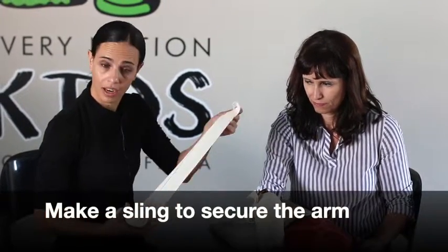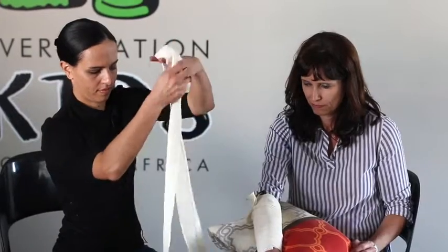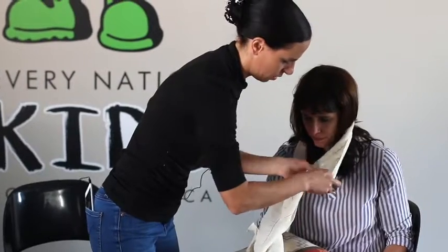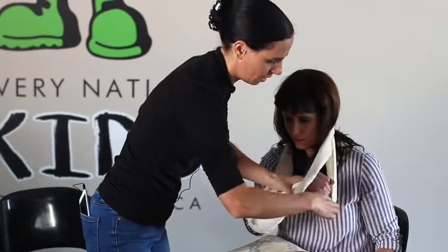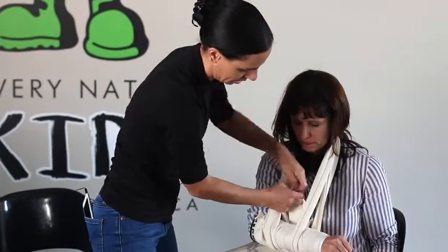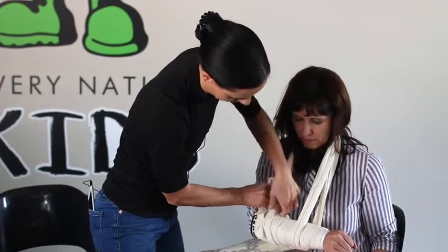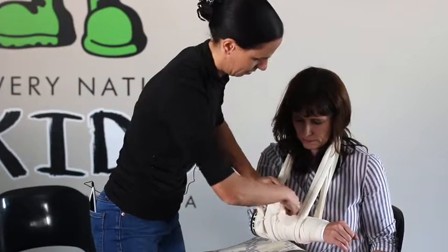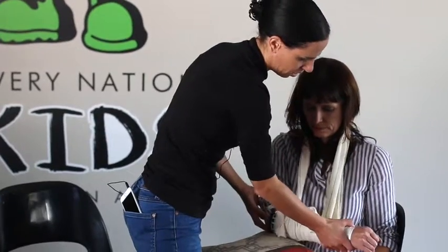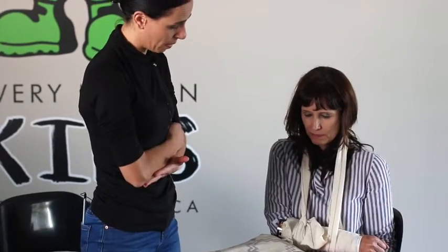If the person needs to keep the arm or the body part close to them, you can make a sling with another bandage. I am going to put it around her neck. We are going to put the arm into that sling, and we are going to tie it again at the end.